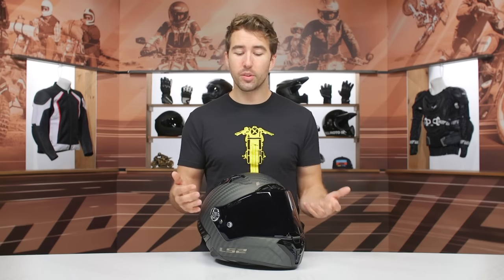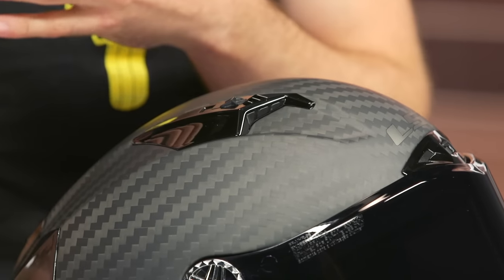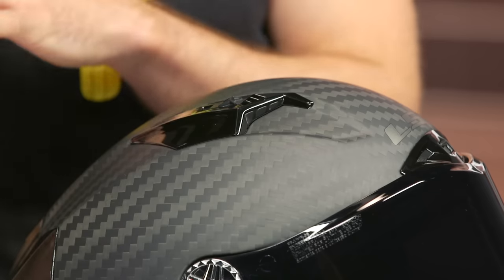Speaking of balance, let's talk about the weight: three pounds four ounces in a size medium, and it feels very well balanced — it doesn't feel heavy or weighted in any particular area. This is going to be an excellent option for riders looking to push the limits at the track or on twisty canyon roads. You can wear this on the street, but it's better suited for high-speed track riding applications. This helmet comes in at $700, and considering everything included, LS2 did an excellent job with the overall design and quality at that price point.